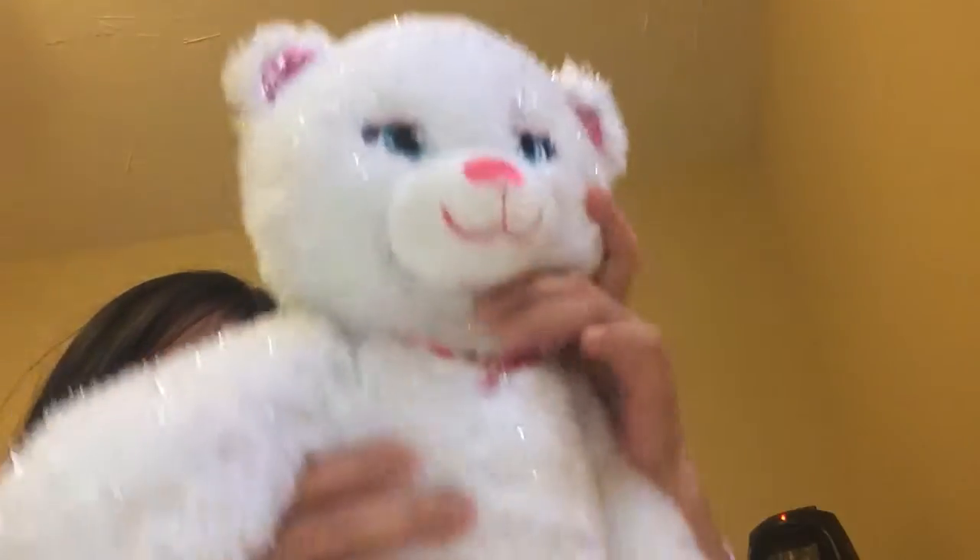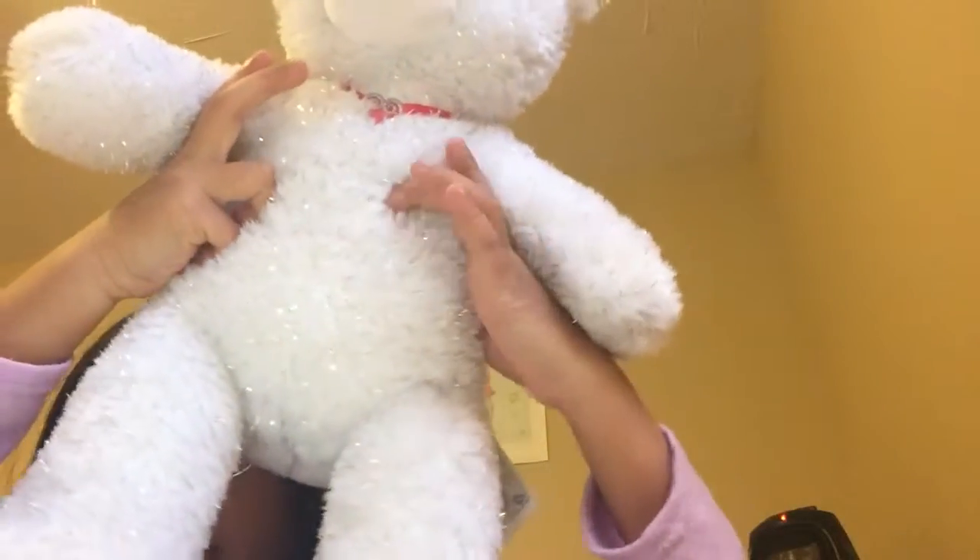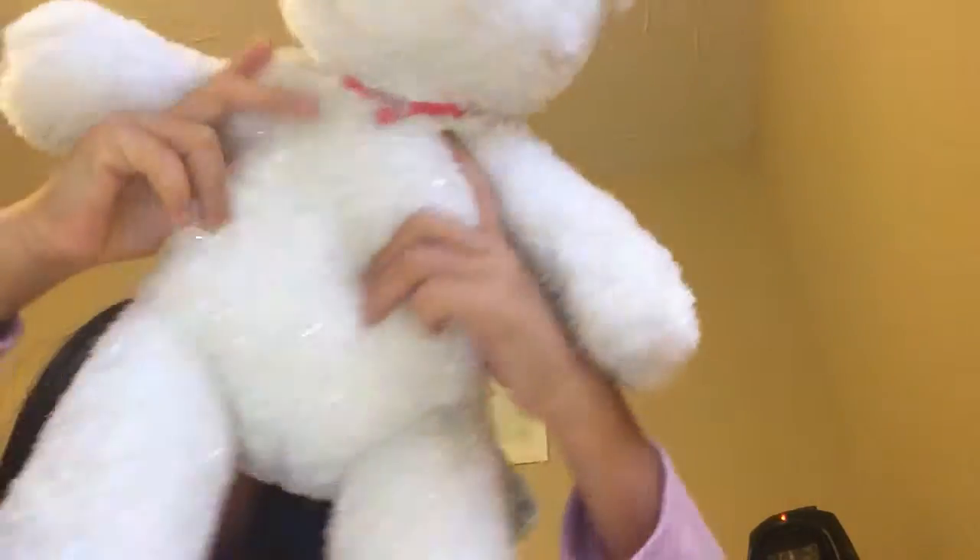Her name is Mia because she looks like a Mia. And by her belly it smells over here, like around there — it smells really tasty. Yeah, the tastiest Build-a-Bear you would ever want to see.